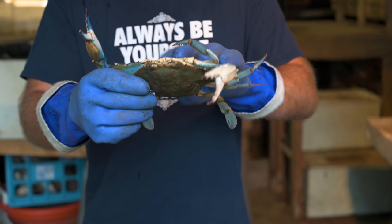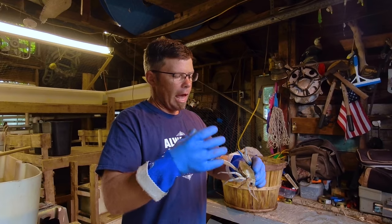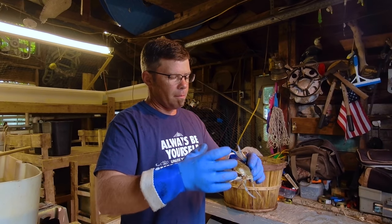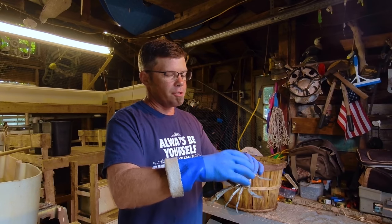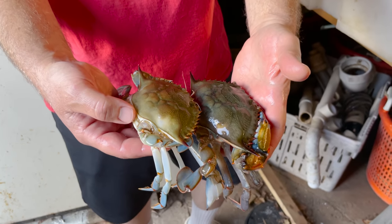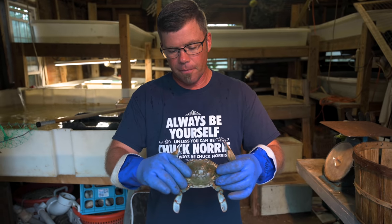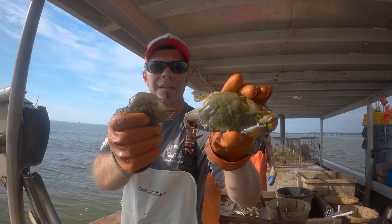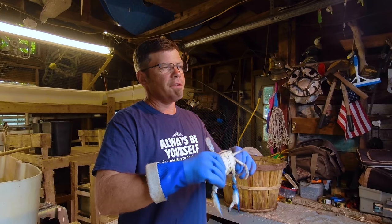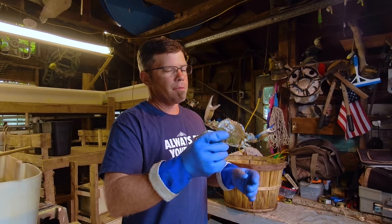Typically, lights can be watery because they haven't filled all the way back in yet. They haven't hardened up and haven't filled the meat back in because they grow — when they shed their shell, they grow an inch or so. They have to fill all that back in over time, which takes a couple weeks. So these crabs are typically sold cheaper, a lot of times $1.50 crabs, and sold separately from good hard crabs.